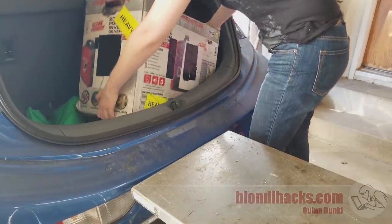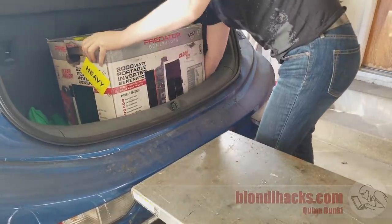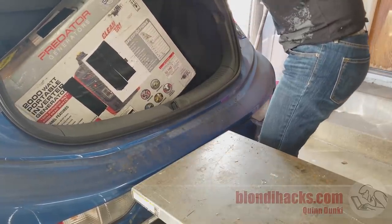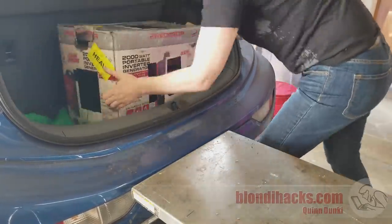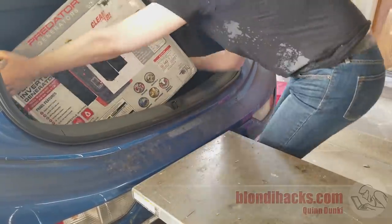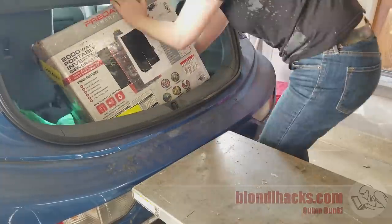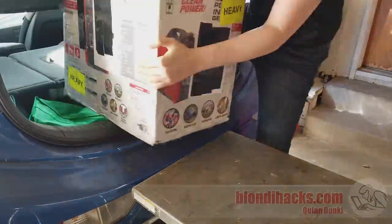This thing is heavy — about 100 pounds — and the weight is all kind of on one side, which made it very awkward to get it out of the car. [much maneuvering] Huzzah!